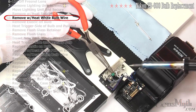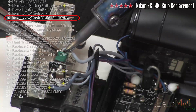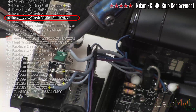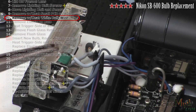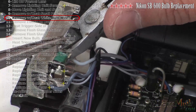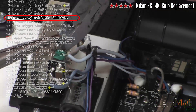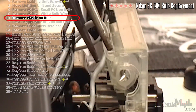With your soldering iron, remove the uppermost white wire on the trigger coil. This wire will be removed with the bulb and replaced, so trim the wire short to help during removal.